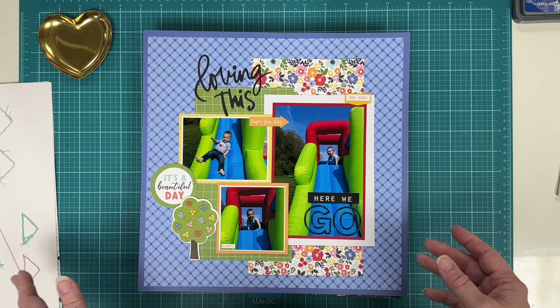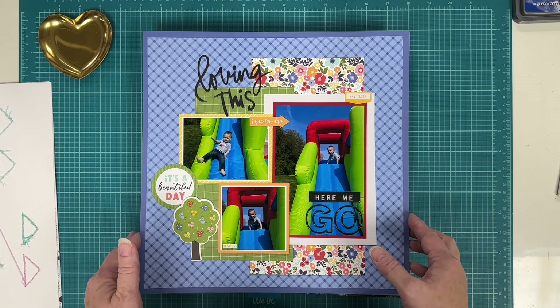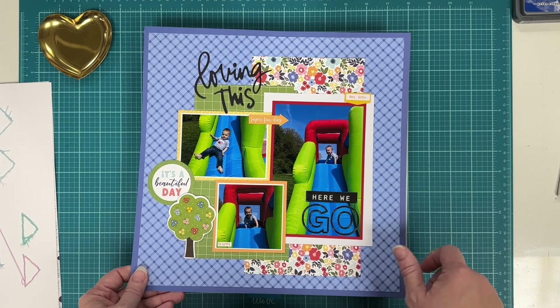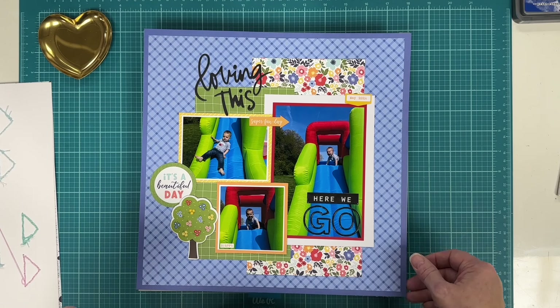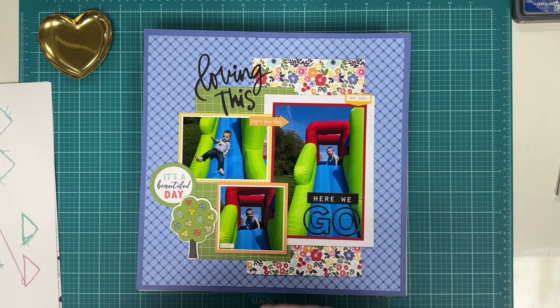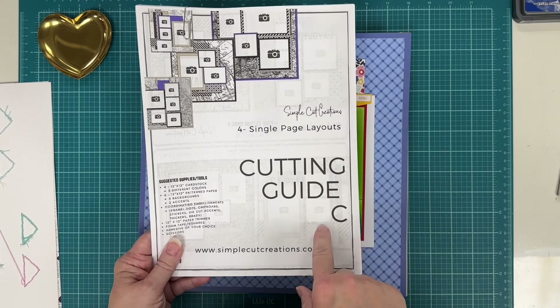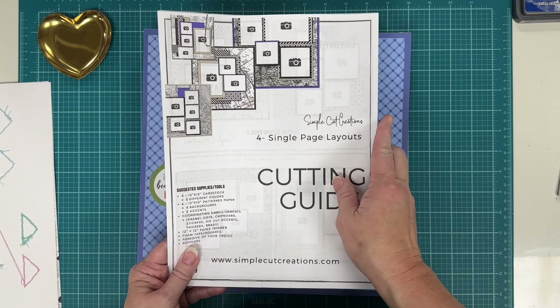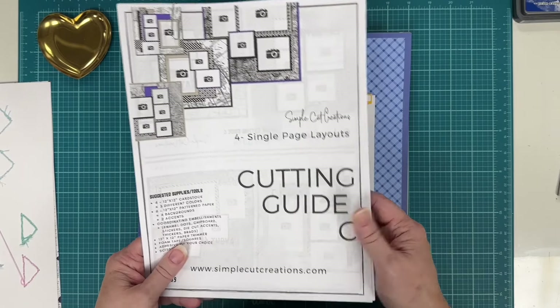You're going to see this same little guy a lot — I care for him one day a week and he's a real character with great facial expressions. This page was done as part of Simple Cut Creations — a woman on YouTube who takes collections, cuts them into a specific series, and puts them together to make four or six pages. I'll link her below. She has a series of cutting guides where you apply the cuts to any collection you have. I used Echo Park 'Favorite Summer' and followed her cutting guide to make four pages.